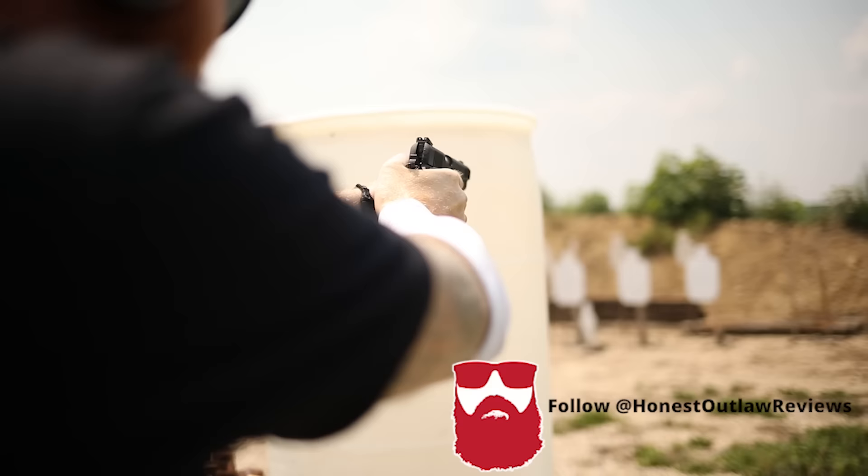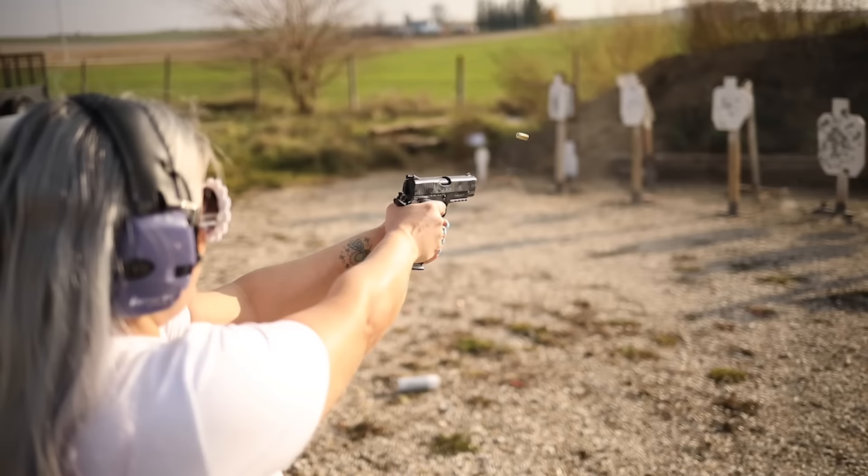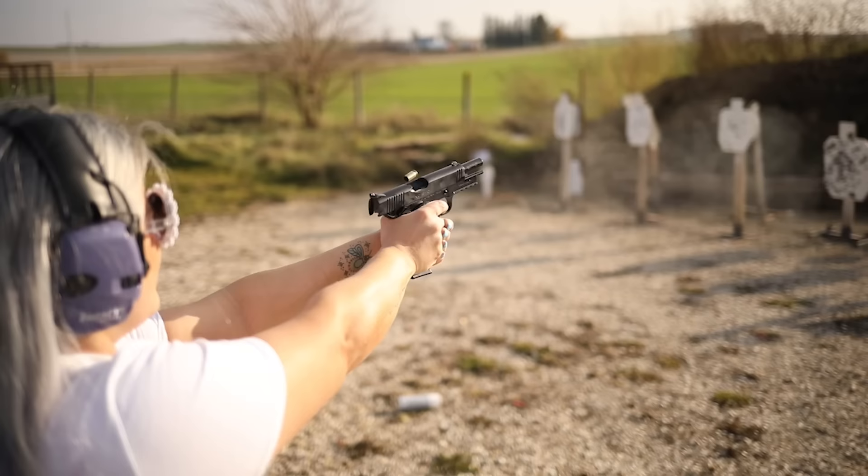What's up guys, this is Chris from Honest Outlaw here, and today we are going to be talking about two of the cheapest 1911s that you can get no matter where you look. We're going to be talking about the Taurus PT1911 and the Gerson MC1911.